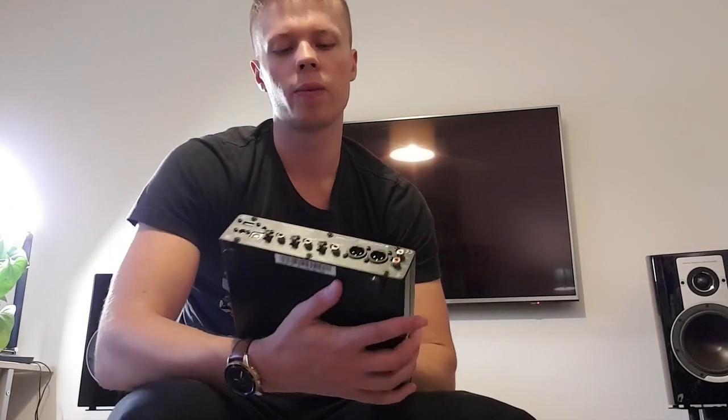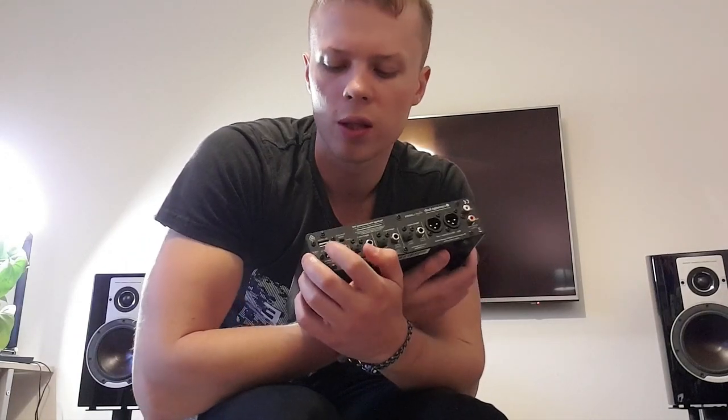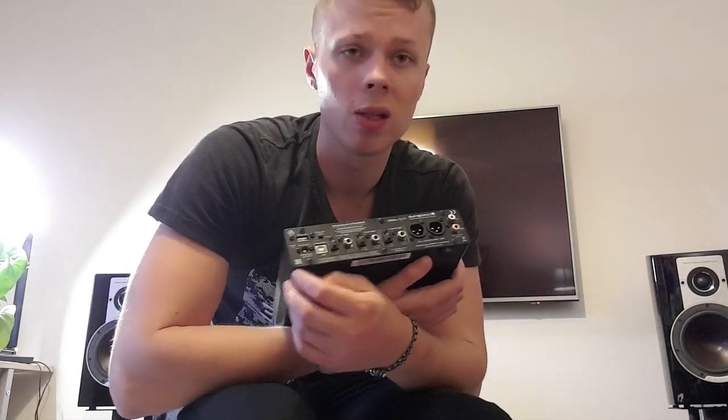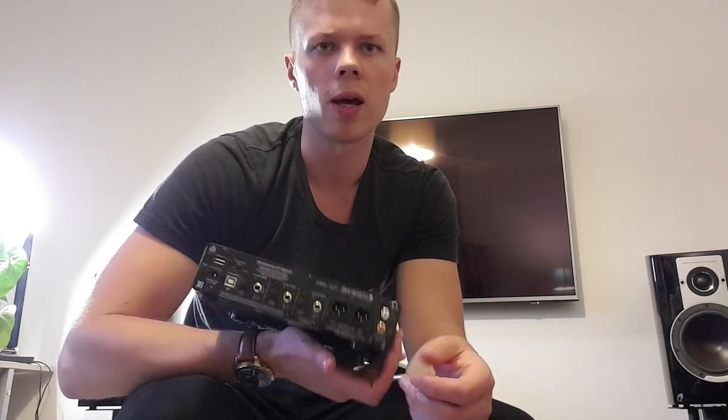XLR — big thumbs up. Getting that balanced signal, you get a much stronger connection. I'd use that if I could. There's an external USB Type-A as well. Shame they haven't got USB Type-C — a bit annoying, oh well. But definitely, if you're putting your Tidal Masters through it and stuff like that.